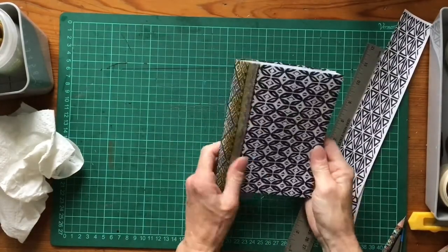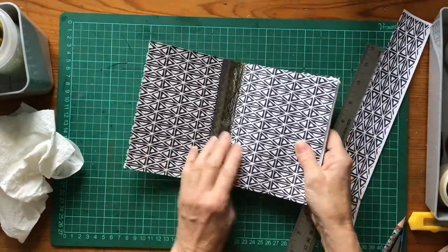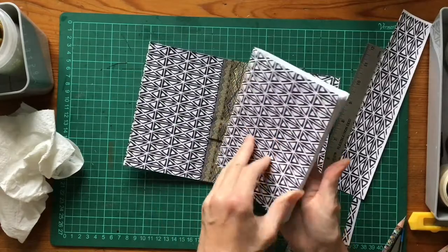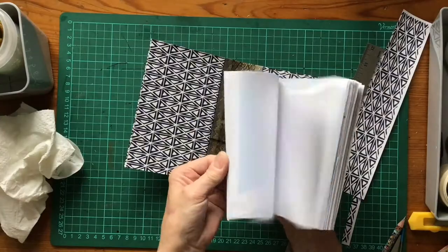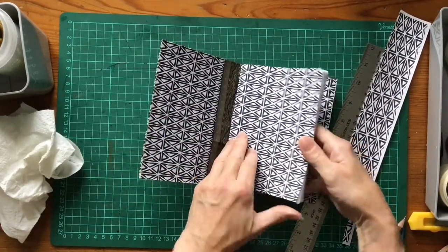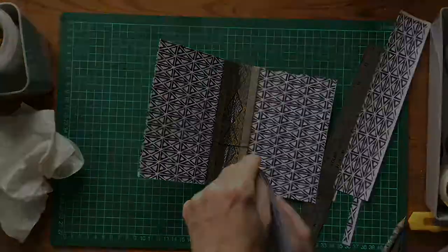So we're nearly there. I've got the cover with a bit of a fancy spine covering. I've decided to actually do an inside cover to match that, so I've just cut another piece of my digital paper and wrapped it around the outside of my signature. I thought that would be a more pleasing notebook. So we're at the fun part now - we're at the stage where we need to sew in the signatures.